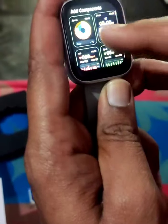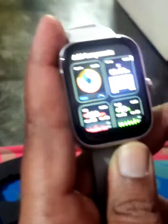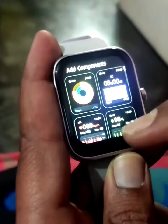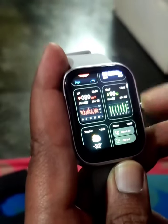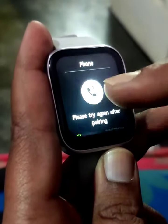Additional components. We have two sport straps. Sleeping hours tracking. Heart rate monitoring and oxygen level measurement.